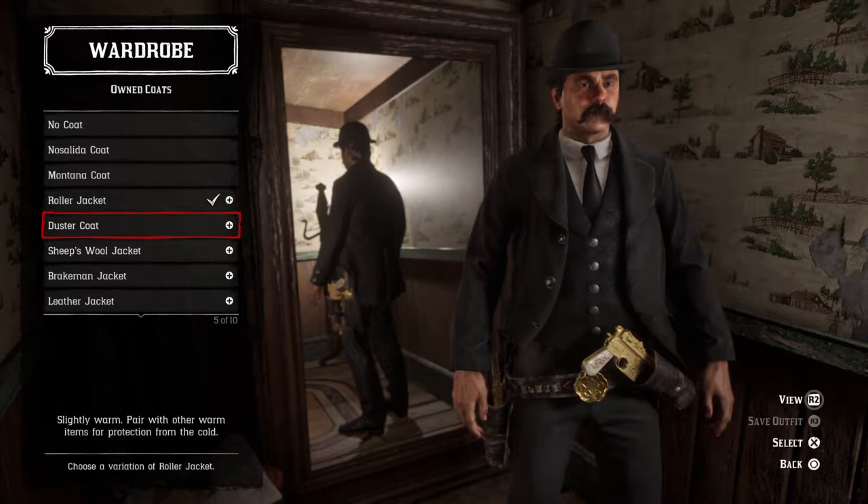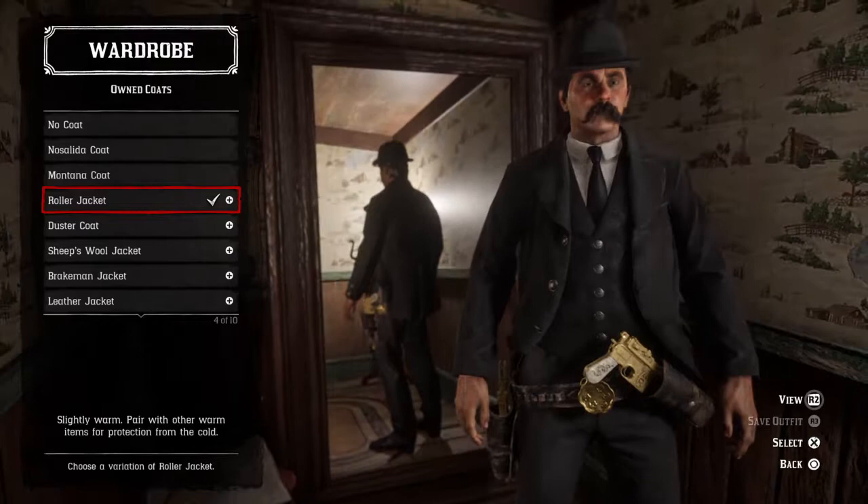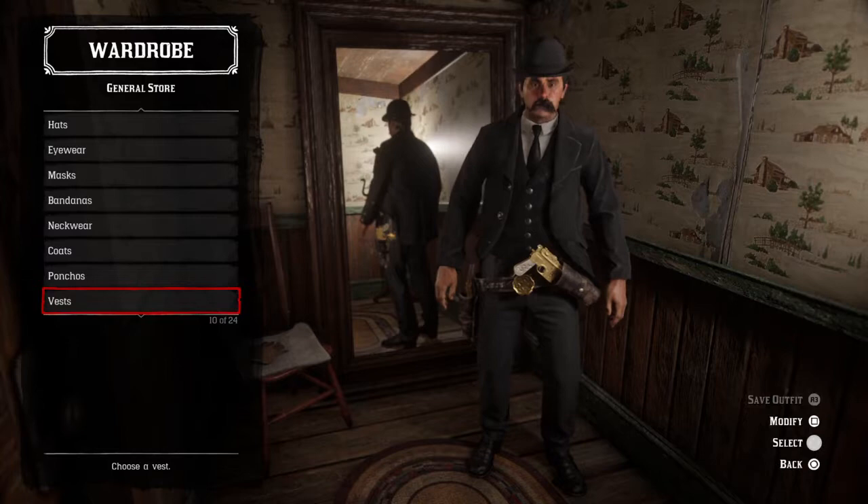Now the coats — that is where I see you can make the most variety. You can wear a duster coat painted black, or I just went with the roller jacket. You can also go with the tail coat, but that requires four gold to purchase, and if you don't have some you can just use the roller outfit.